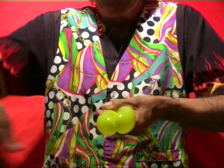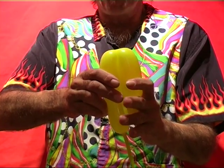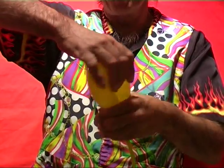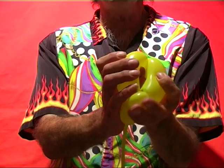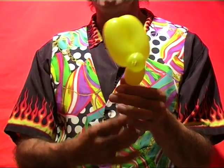Now, squeeze in on the V of the first bubble you made and squeeze the two bigger bubbles around each other. To finish it off, open the two bigger bubbles and squeeze the first bubble through it like that to make your jumping mouse.